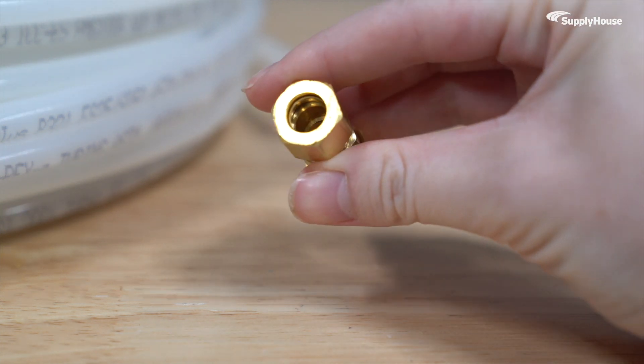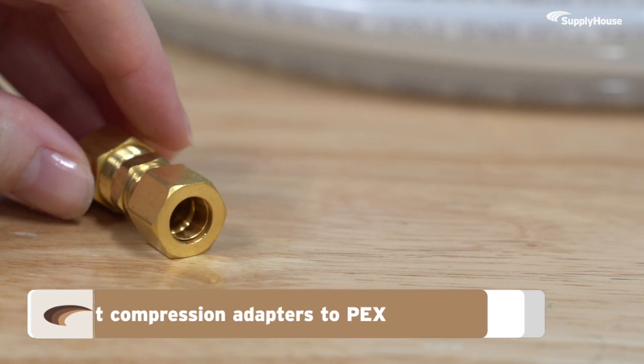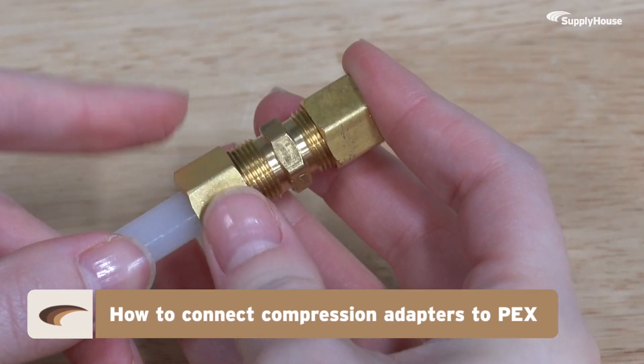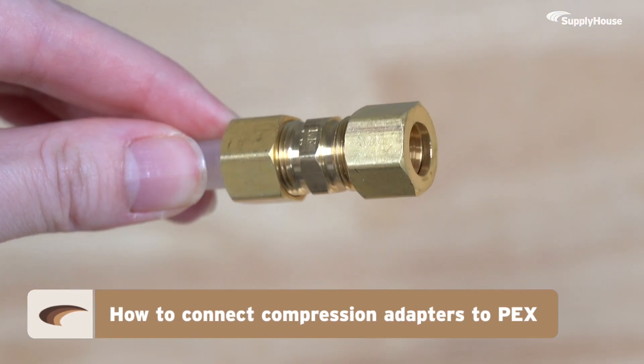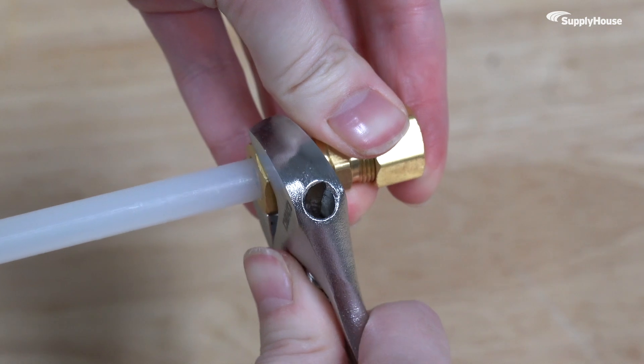Compression fittings are simple, reliable, and when they're done right, leak-proof. In this video, we'll be going over how to connect compression adapters to PEX for tight, worry-free seals. You don't need any glues or torches, just the right amount of pressure applied to the right places.